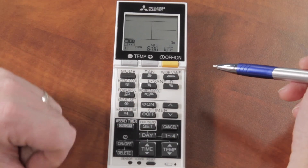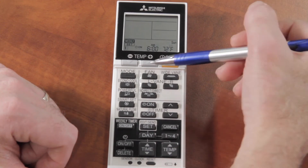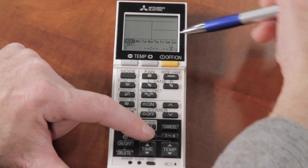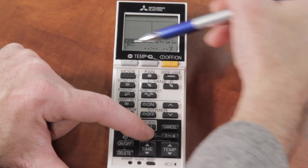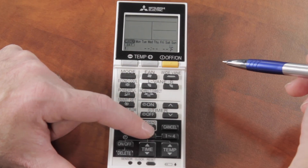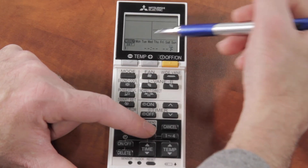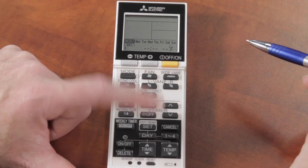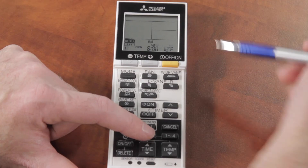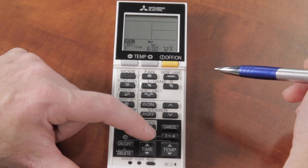That's an easy way to handle the entire week, especially when most days are the same — say Monday through Friday. Set the day for Monday through Sunday, run through programs one to four for the entire week, and then just go back and adjust the specific days where you want something different. If you did want every single day completely different, you can do that too — just do Monday and set those programs, Tuesday and set those programs, and so on, giving each day its own set of four programs.